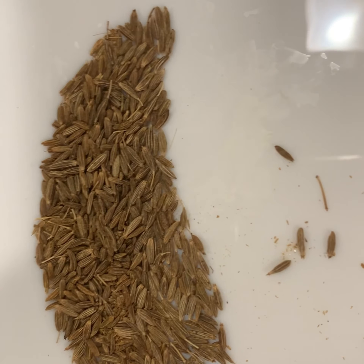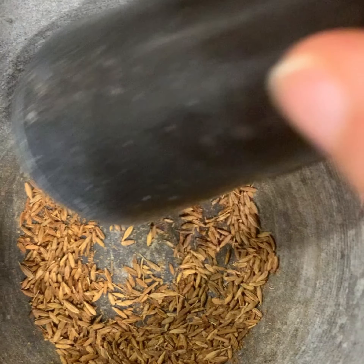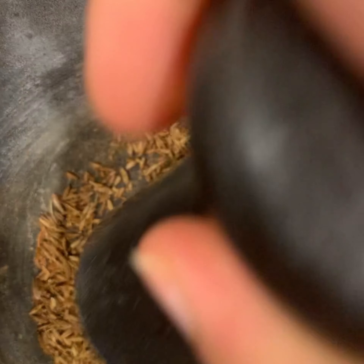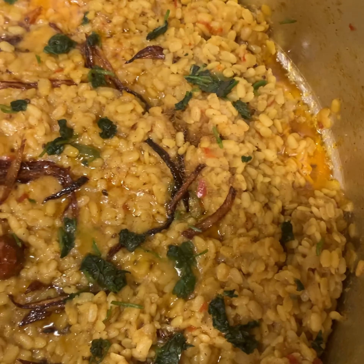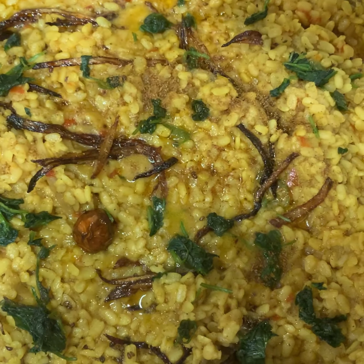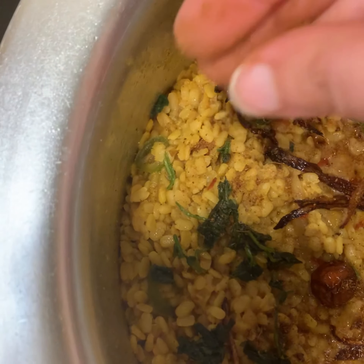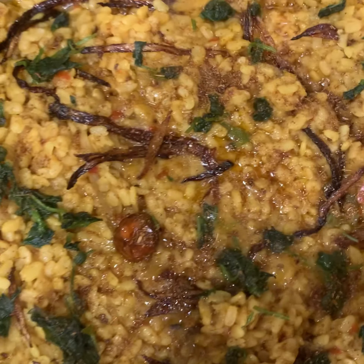In another pan, dry roast one teaspoon of cumin seeds — make sure not to burn the seeds while roasting. After roasting, grind the cumin. This freshly roasted ground cumin brings another level of flavor and aroma to the dal. Now sprinkle the crushed cumin and cilantro leaves on top. The moist and tasty mash dal is ready — hope yours turns out great as well!